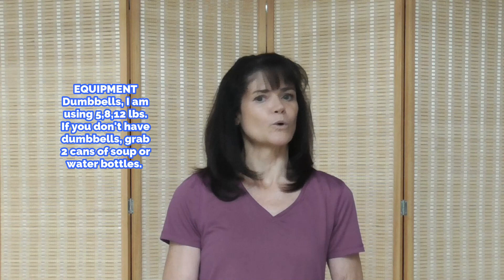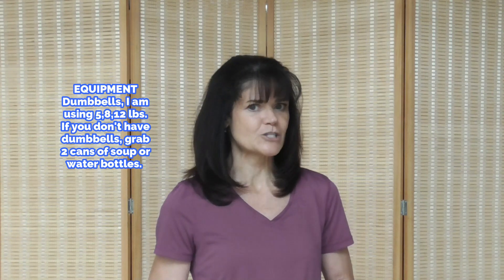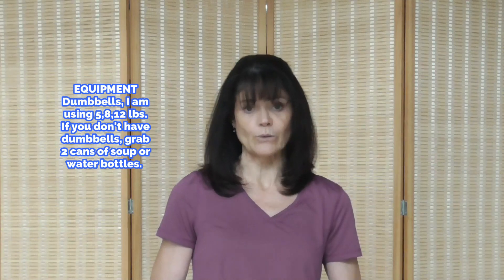I'm Rhoda. Welcome back to Fat and Fit Over 40. And if you're new here, I'm glad you're joining us for this compound strength workout. Compound strength means working multi-muscle groups at the same time. When you do that, it increases your heart rate into a fat burning zone, so we're toning and sculpting lean muscle.